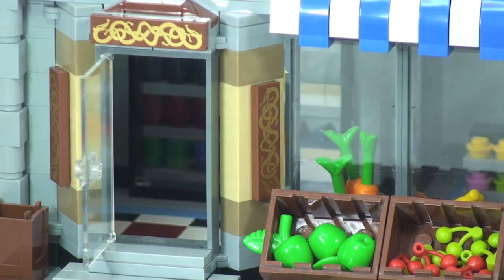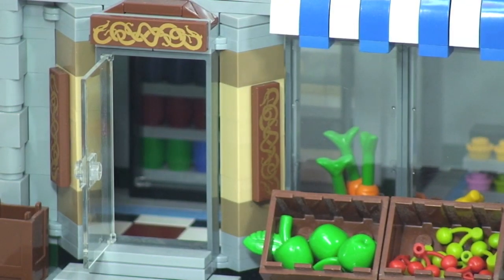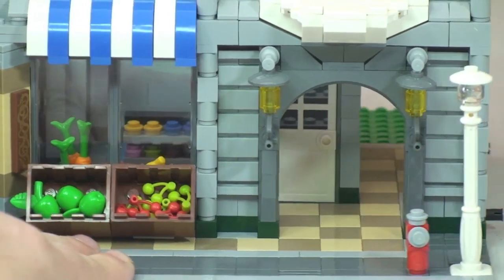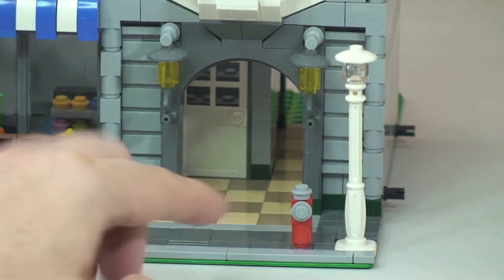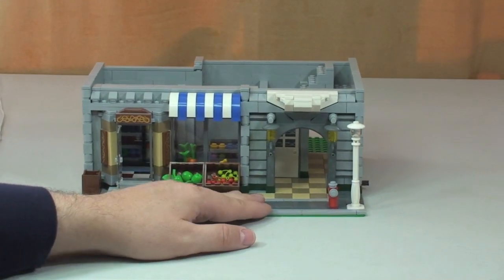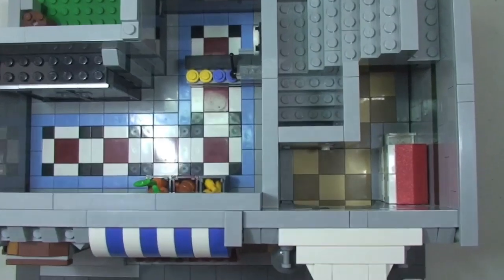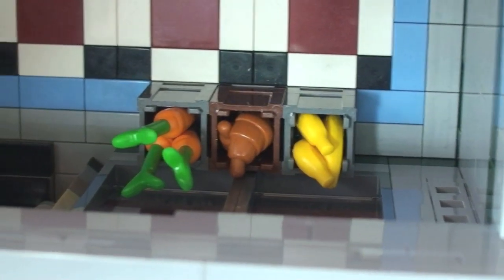You can now start to see inside the greengrocer's from the front. There's that area leading through to the apartment blocks. There's a cool looking lamppost, a fire hydrant, and the canopy above the windows. Going over the top and looking inside, we can see great detailing — containers with various food including carrots, croissants, and bananas.